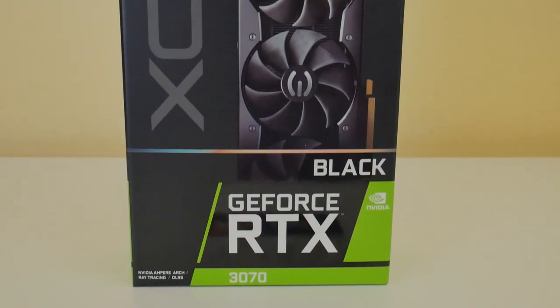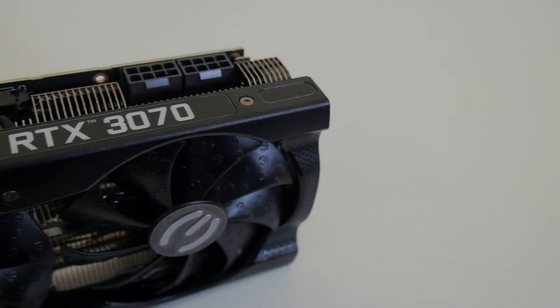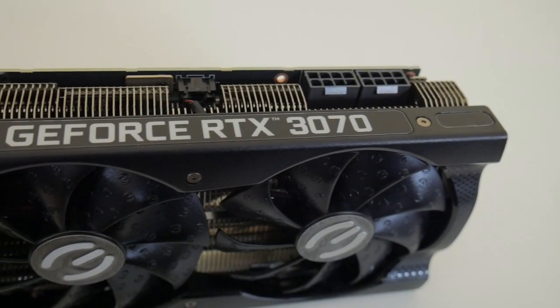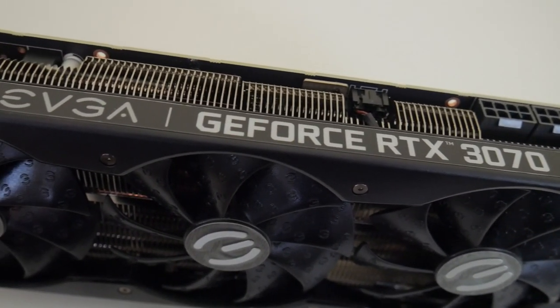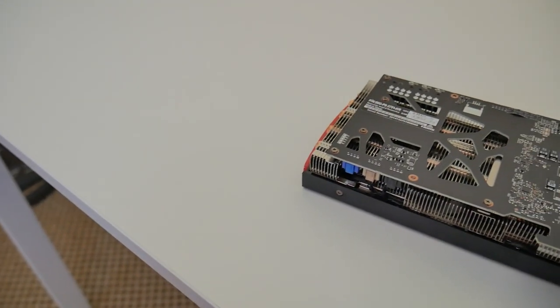What's up, it's Blind Rod with Savatek, once again coming at you with another mining video. Today we're taking a look at the Ethereum hash rate for the RTX 3070. Later on down the road we'll have some more algorithms coming, so if you're interested in those be sure to like, comment, and subscribe. Without further ado, let's hop into it.